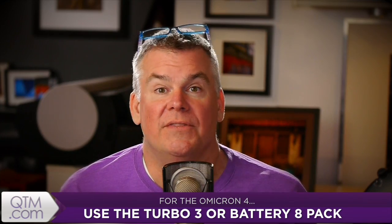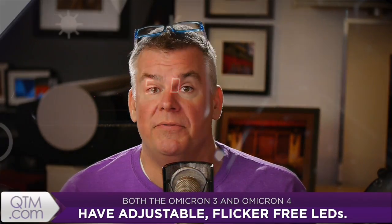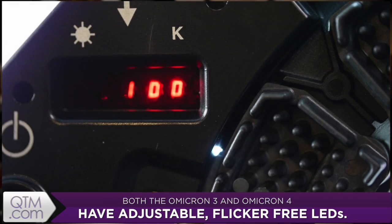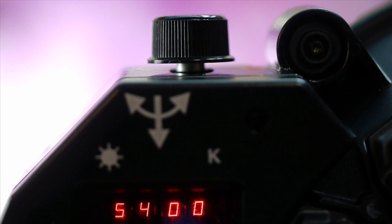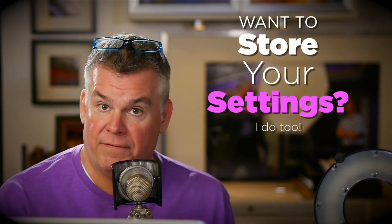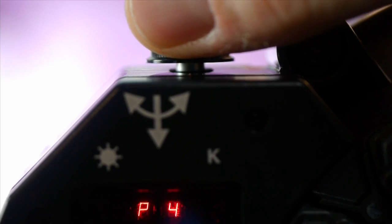Let me show you how this works. Power your Omicron 4 using the Turbo 3 battery or the Battery 8 pack. Turn it on, adjust the brightness with the control panel anywhere between 1 and 100% power, with 100 being the brightest. Press the control knob one time to adjust the color temperature, and press it again to return to power adjustment. If you want to store a particular power setting plus color temperature combination for a future shoot, press and hold the control button until program mode pops up, then choose a storage slot number from one to eight.